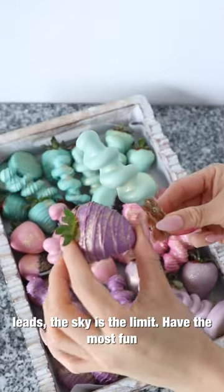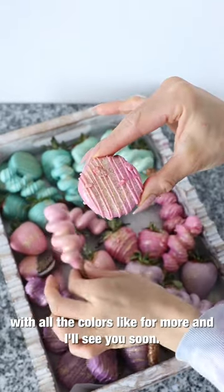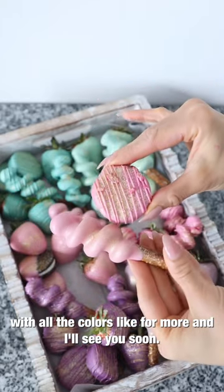It truly is a seamless process when coloring white chocolate with the Chalklets. The sky is the limit — have the most fun with all the colors. Like for more and I'll see you soon.